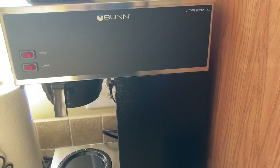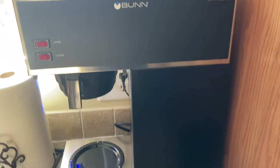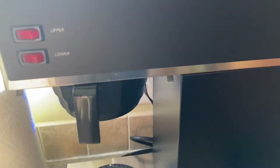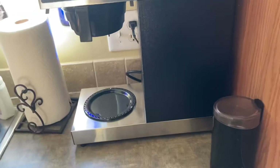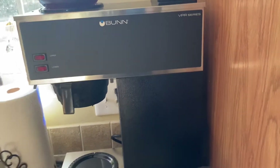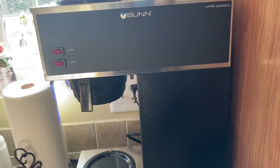Today we are doing the Bunn VPR series — this is a commercial grade coffee maker. The plug is back here; we don't have it plugged in right now because this runs non-stop. But if you do unplug it, you want to let it heat up for 24 minutes.